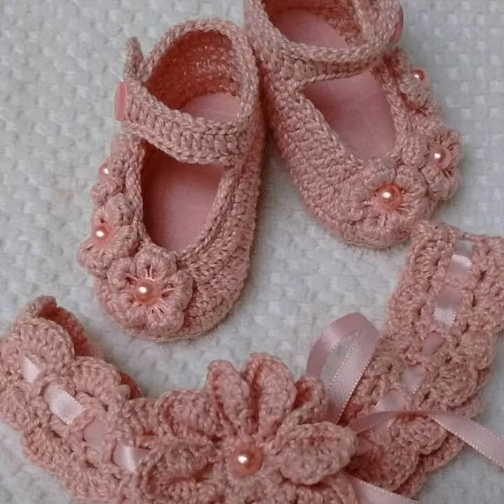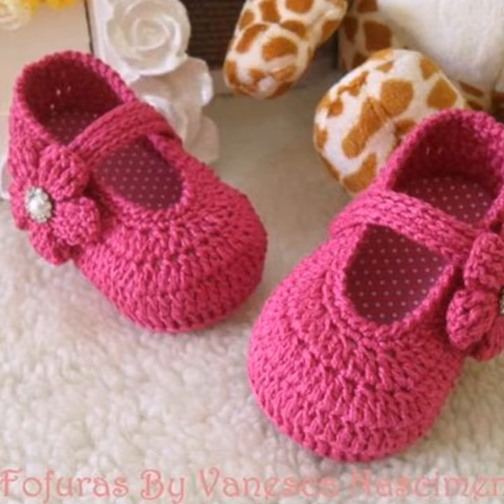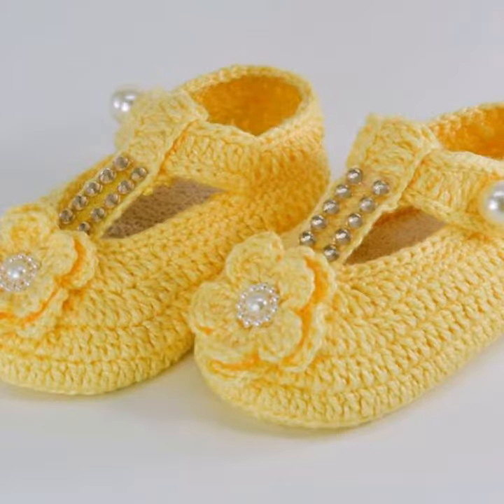then visit my channel and watch all the tutorials and ideas videos that I will upload for you. I will upload many designs and many tutorials for you in my channel. Watch all the tutorials step by step, and you will learn how to knit these designs.